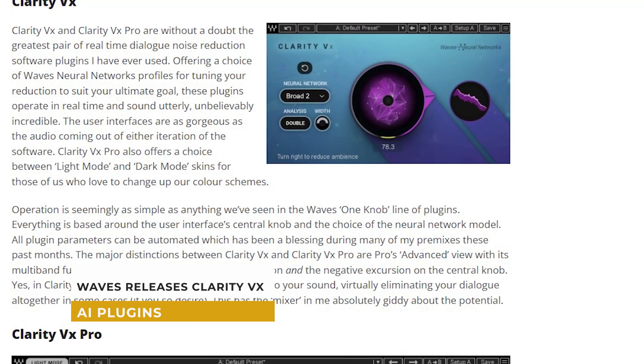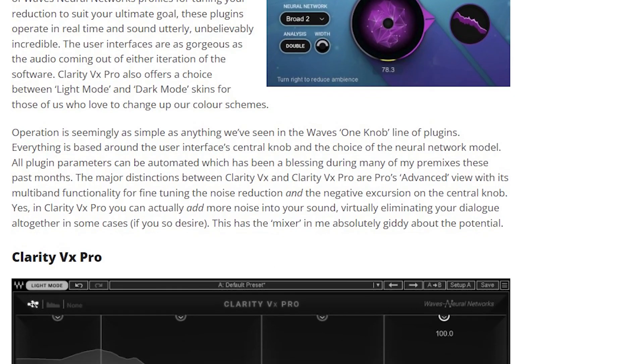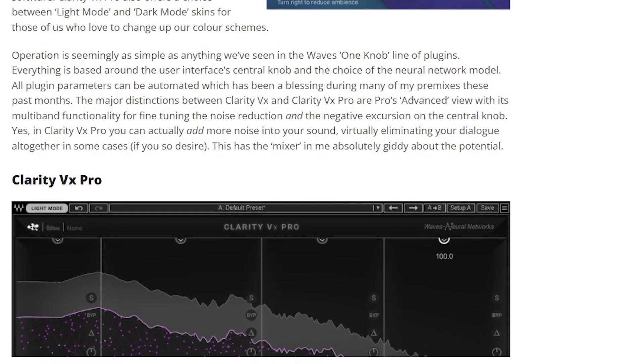It's slightly pricey, but for what you're actually getting, it's definitely worth it for a studio that's serious about the power they need to handle those intensive Pro Tools projects. Waves just released Clarity VX, an amazing one-knob solution to removing background noise, audio issues and more, by using AI in a way that doesn't seem to take as much CPU toll as RX plugins, while offering a much better result.